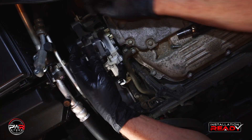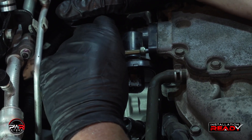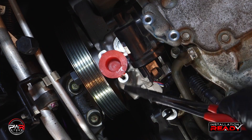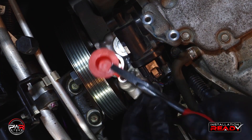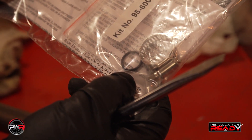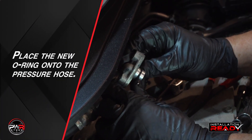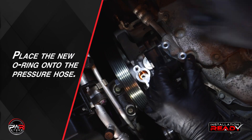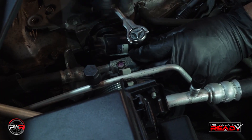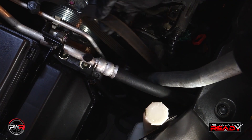Once the pump is installed, reinstall the IAC motor. Next, we will reattach the pressure hose. But first, here's a very important step: make sure you replace the old O-ring with the new O-ring that was supplied with the new pump. Once the pressure hose is secured, we can reattach the belt.